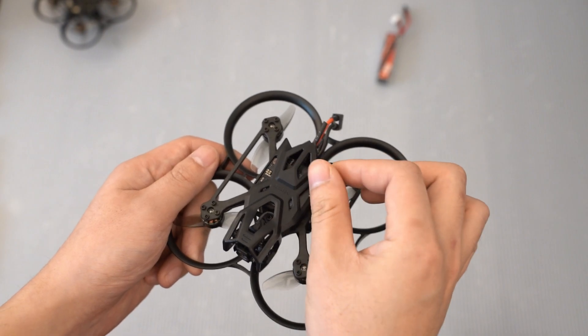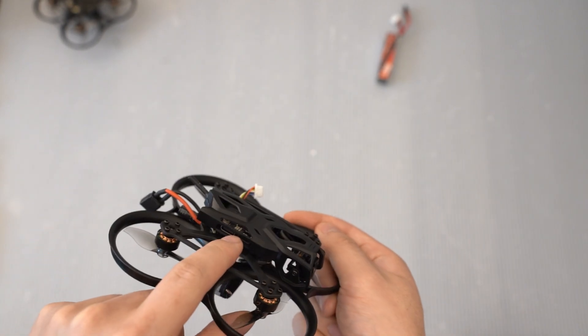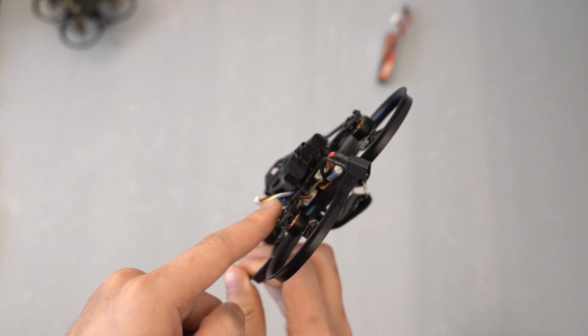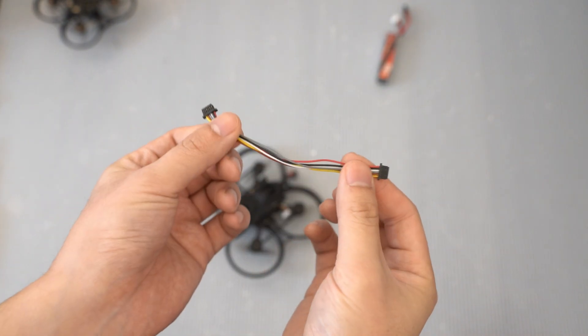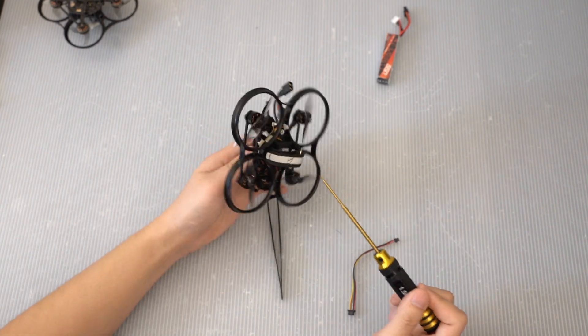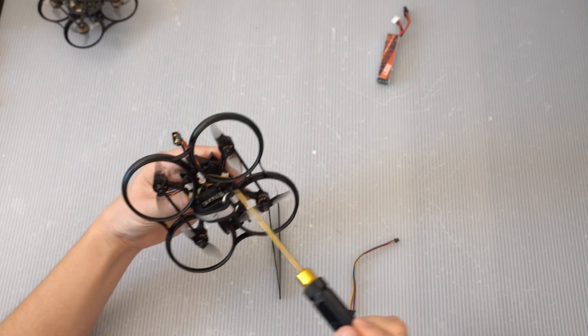This is the stock cable on the Pavo 20, and the connector on the O4 Lite is on the other side. So we are going to have to take out this stock cable and get a longer one. Here is a 10cm long cable from the DJI O4 Pro. The cable from the O3 should also work, I think. I can't get the cable out without removing the cage again. Lessons learned: change the cable out before putting the cage on.